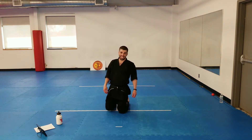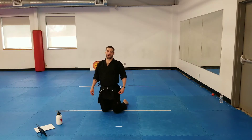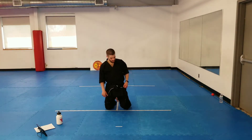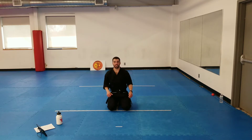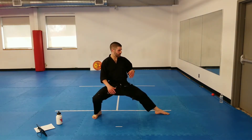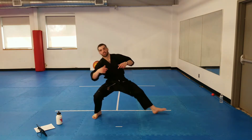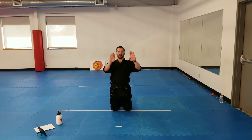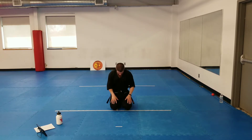Last thing from kneeling: kibadachi — sorry — back stance, back stance finally. So this time when we jump, we want to favor one leg over the other. I want you jumping into a kokutsu dachi, back stance. When I say relax, you can go back down. Your feet need to be like this — not like this — like this. Back stance, ready — one.